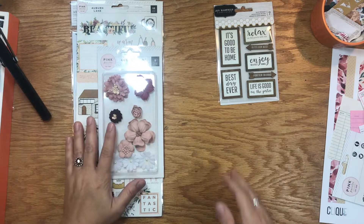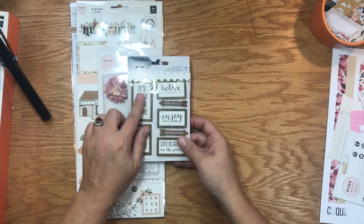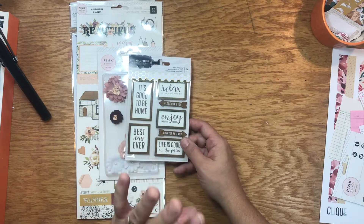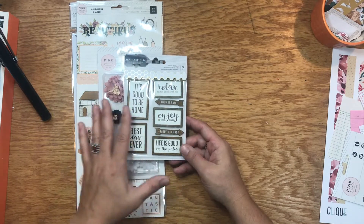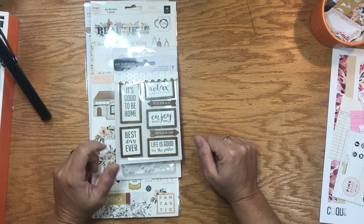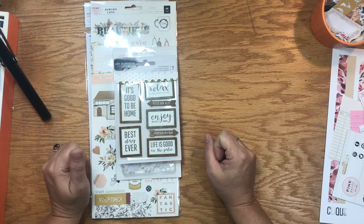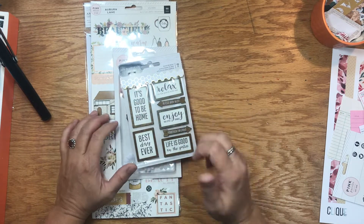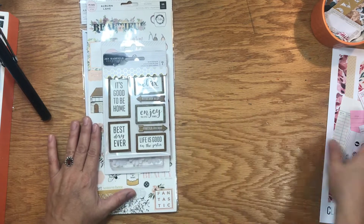Next, let's talk about these Jen Hadfield items. Jen Hadfield makes really great papers — I always think of fall when I use her things, so these fit so nicely in with this kit. I love the darker wood grain that goes with the wood grain paper and some of the other smaller elements within it.